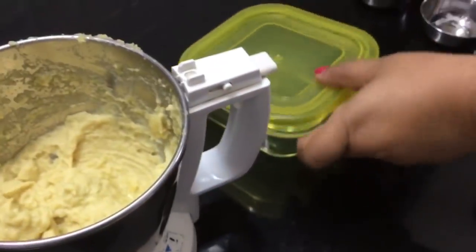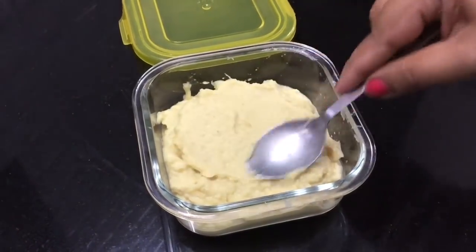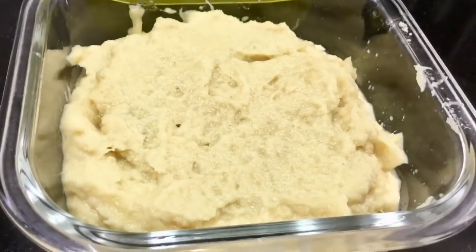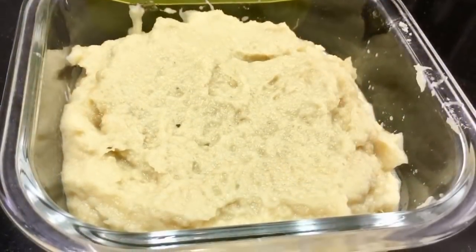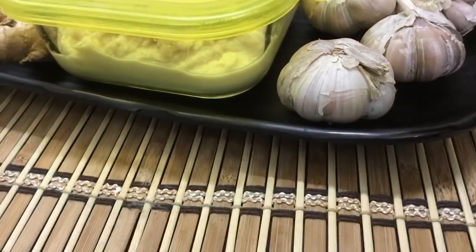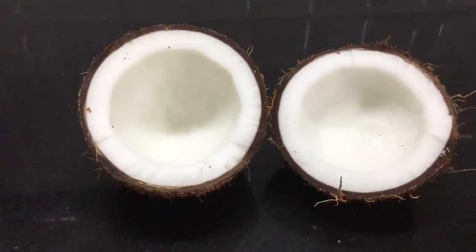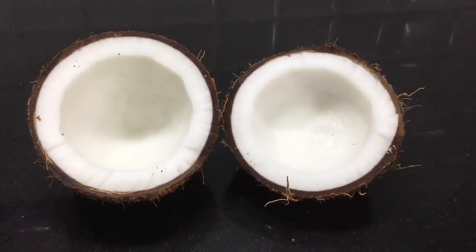This is the best glass container for storing our paste. We are going to put it in the refrigerator. You can use the quantity as needed — use it for 1 hour at a time. We can also store it in the freezer for longer storage.